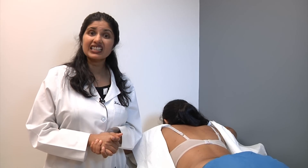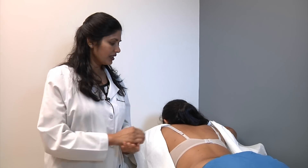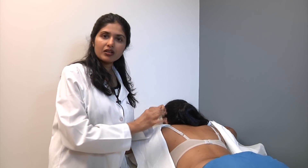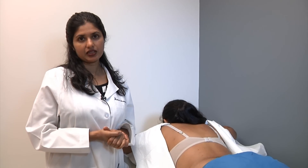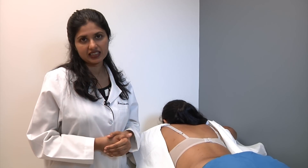You let the skin test stay on your skin for 15 minutes. If you're allergic, it itches — it does not hurt. What you see is a little red mark like a mosquito bite. We're going to wait for 15 minutes and come back to show you positives and negatives.